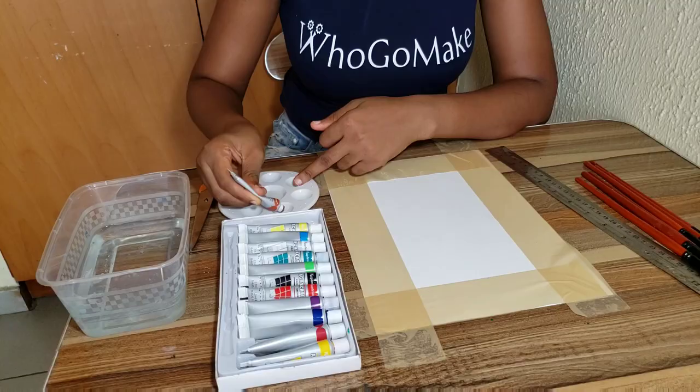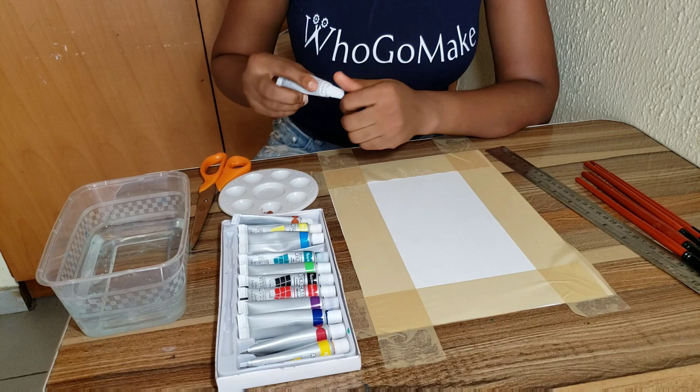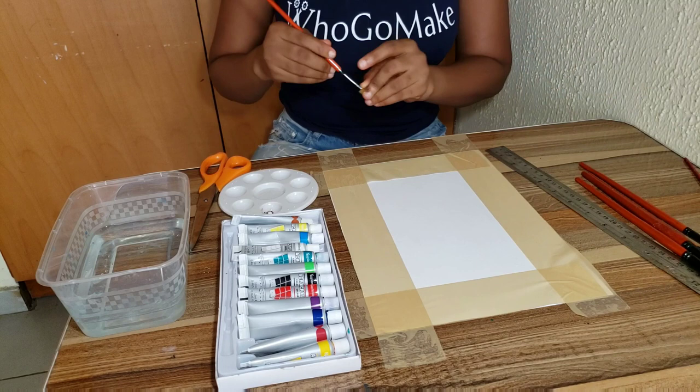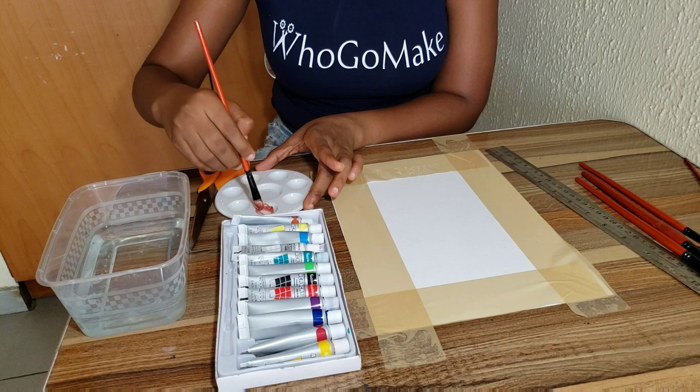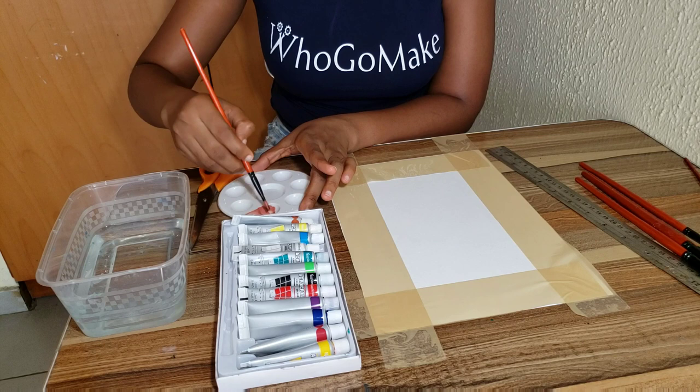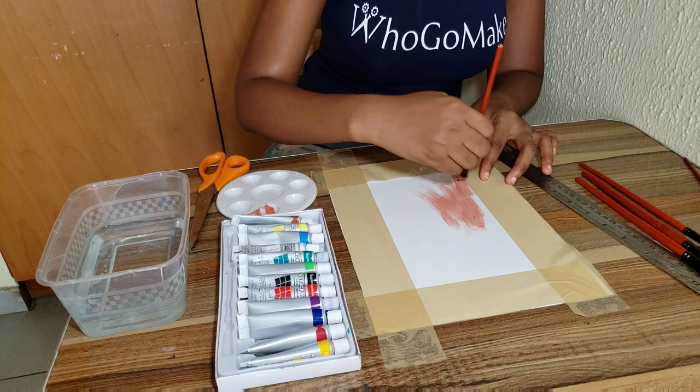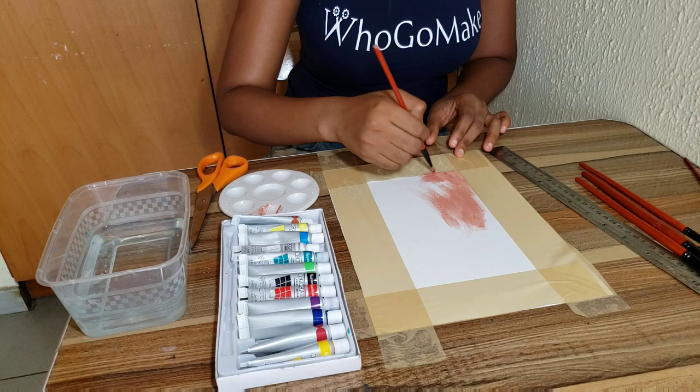Once I was through with that I started painting. I wasn't color-specific, but I wanted something tan, something brownish, and this was the closest color to brown that I had. So I diluted it a little bit with white acrylic and used that mix to paint the entire white portion inside the taped area.